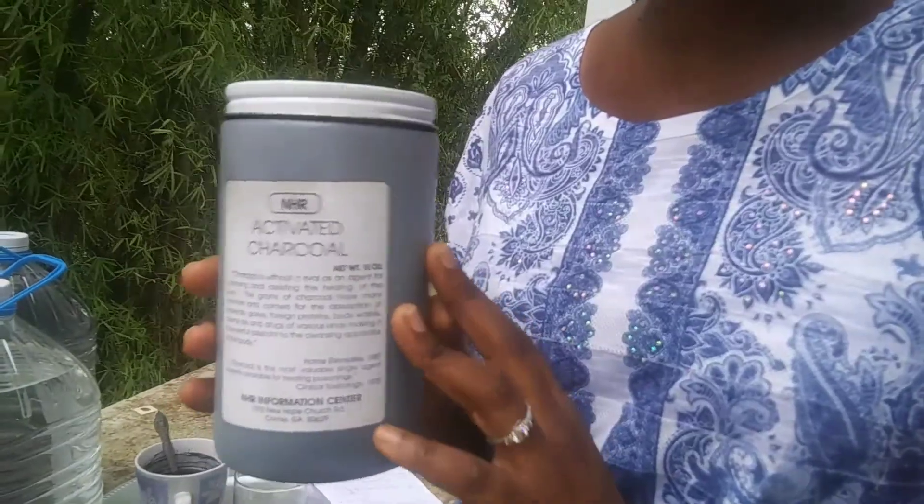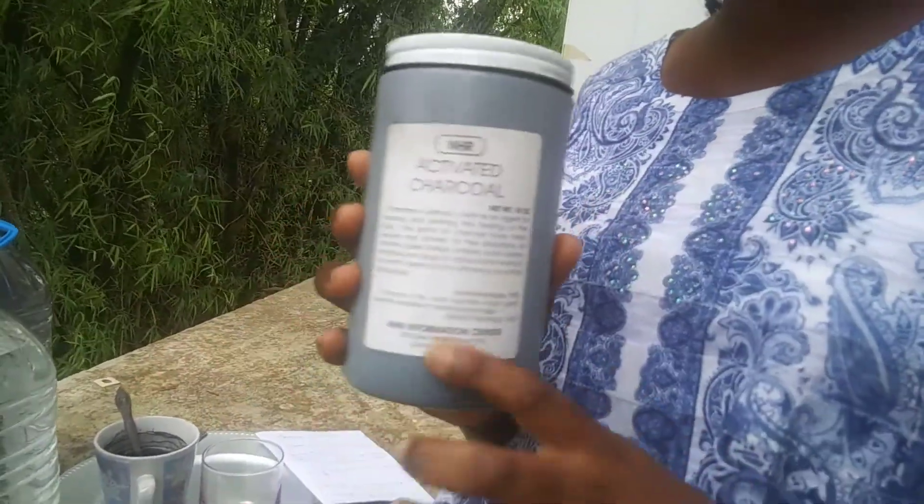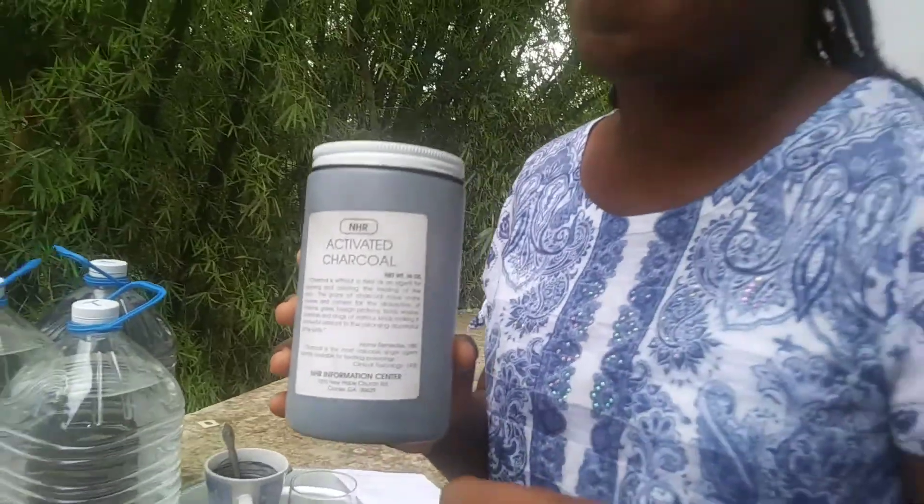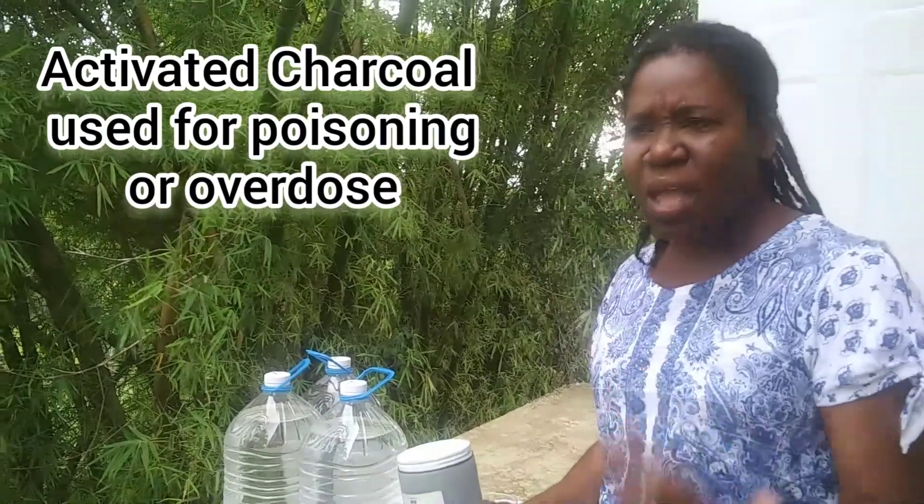So today, as we talk about charcoal and activated charcoal — this is activated charcoal right here. Thank you to my church sister, Sister Lydia, who shared this with me. This is activated charcoal and it has many uses. It's also called activated carbon. It's actually used medically, especially if someone has an overdose — whether it is alcohol overdose, medication overdose, or exposure to toxic chemicals. It is normally used for emergency cases in the hospital and also in a medical missionary field. It's one that I really love to have and never like to be out of, because it is so good.